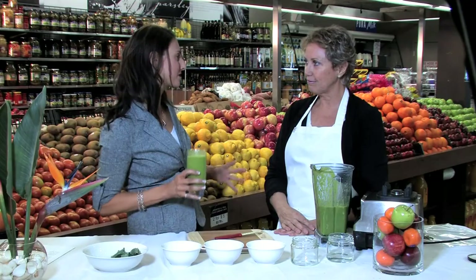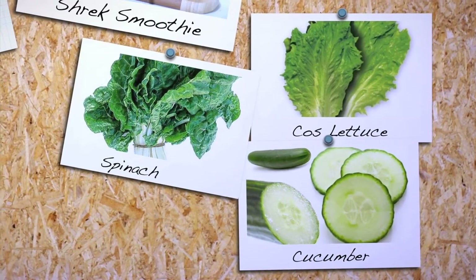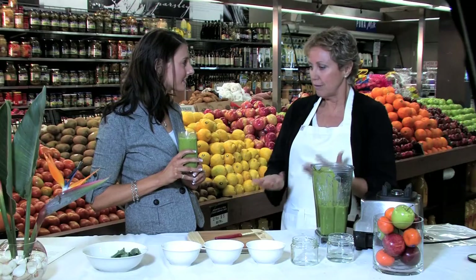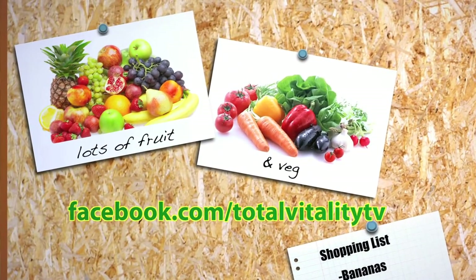In case you don't have kale, you could use spinach, which is a great one, cos lettuce, or cucumber. I recommend whatever's in your fridge that you think you can blend up that's not too overpowering, and just blend it with some gorgeous fruit and you just won't taste it. Easy, delicious breakfast or a snack on the go, full of nutrients. You can try it out with the kids — it's lots of fun. Experiment with different flavours in your fridge and have some fun. Thank you so much Sandra. If you'd like more information or to watch more episodes of Total Vitality, please visit our website. Thank you so much for watching.